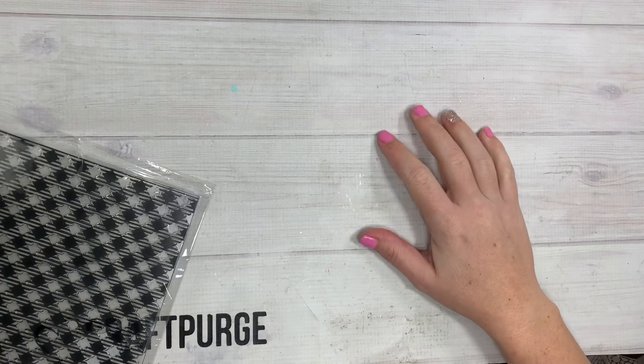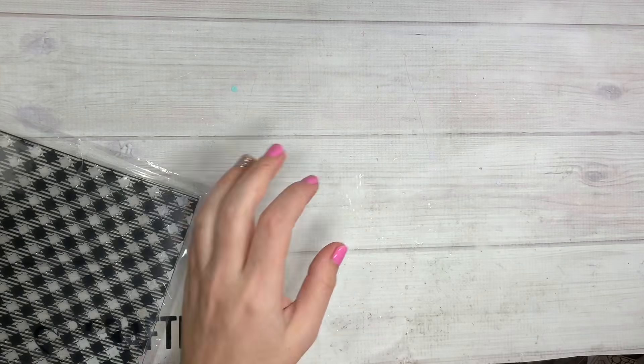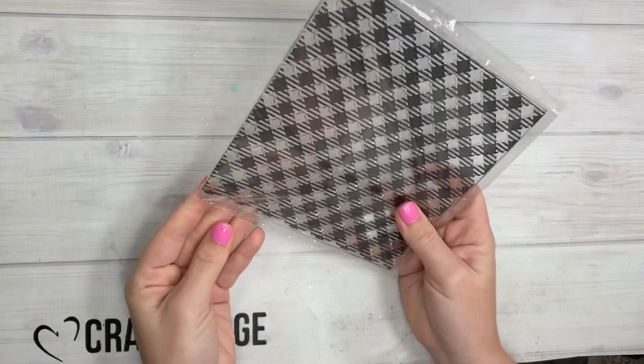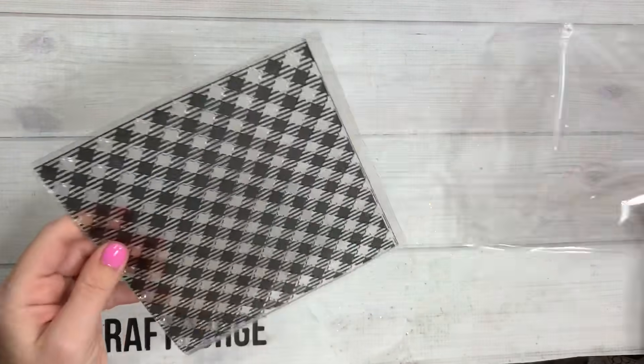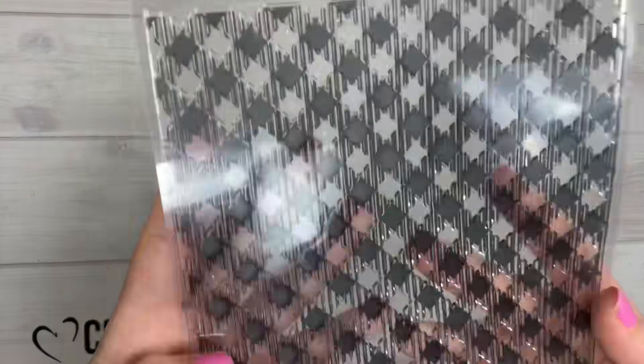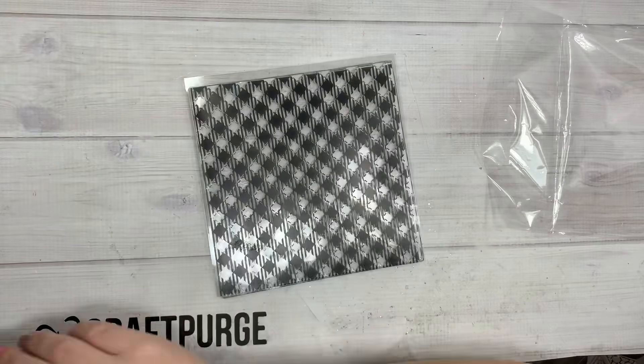Hi guys, welcome back to my channel! Today is a KS Craft design team package — they sent some goodies. The first thing right here is this stamp. This is a massive background stamp — it's kind of like a little checkered pattern, as you can see. Hopefully the glare is not too crazy, but this is massive.